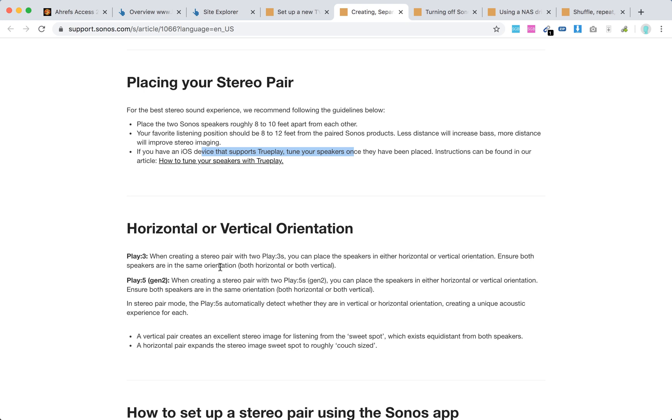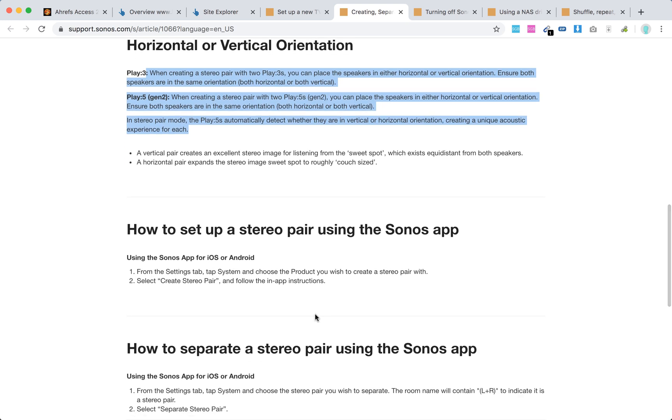The speakers support either horizontal or vertical orientation. Setting up the stereo pair is super easy — just open the Sonos app for iOS or Android, go to the Settings tab, then System, and choose the product you wish to create a stereo pair with. Select 'Create Stereo Pair' and follow the app instructions.